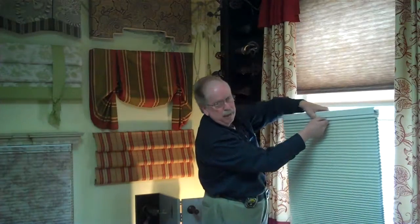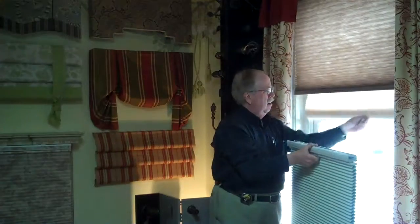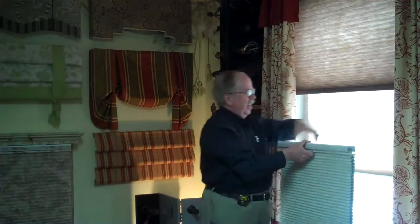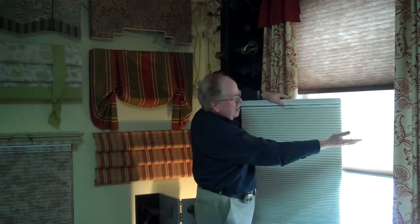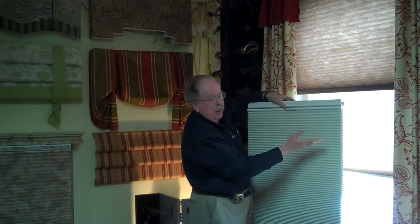This is also a blackout shade. If you notice the difference in how much light they let through — this one is light filtering, which is really very nice. Most people like to let a little light come through the house and don't want it to be real dark. But the blackout is also great for bedrooms or TV rooms, or if you're lucky enough to sleep during the day.